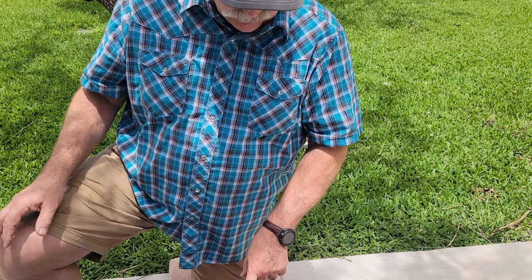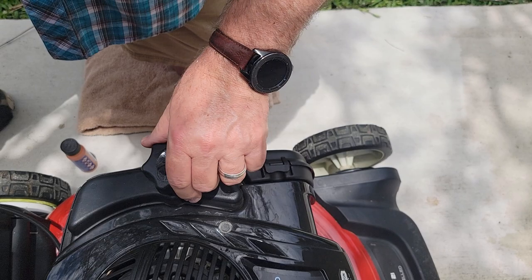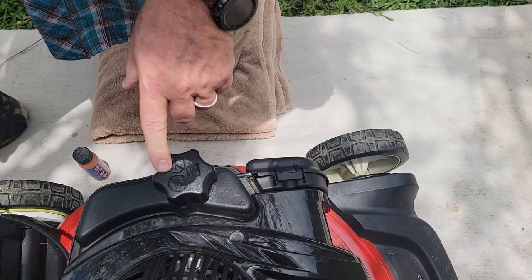People also ask where the fuel goes. The fuel cap here — I'll remove it — it has a little plastic piece so that you don't lay it down and lose it, and it goes right back on. You can see there's a picture of a gas fuel pump right there, so that's where the fuel goes.